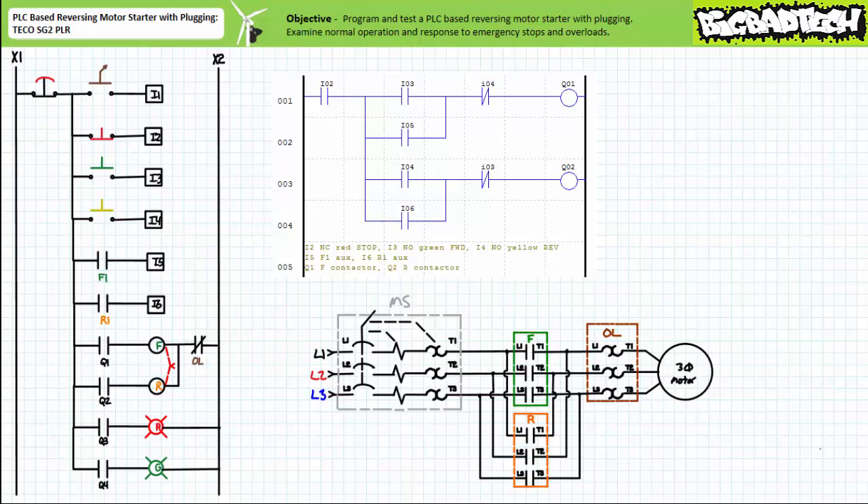In summary, when forward mode is asserted via the green push-button input I3, the software-generated push-button interlock instruction on rung 3 deselects reverse. Similarly, when reverse is asserted via the yellow push-button input I4, the software-generated push-button interlock instruction on rung 1 deselects forward. When placed in a particular operational mode, selection of the opposite mode toggles the system, bypassing the stopped intermediary state. The plugging action rapidly decelerates the moving rotor and accelerates it in the opposite direction.